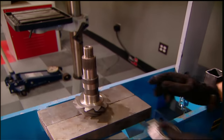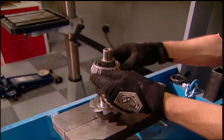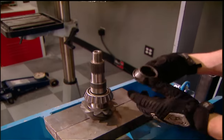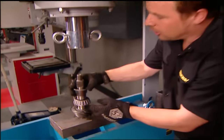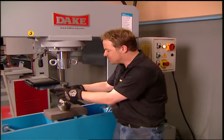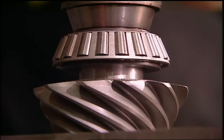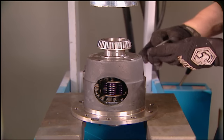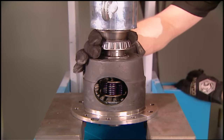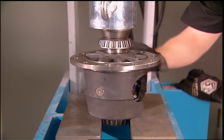The first thing we're going to do is press a new bearing onto our new pinion. Slide the shim into place, and then the bearing. Here's a trick: take your old bearing, cut the cage off, turn it upside down, and it automatically becomes a perfect seat to press your new bearing in place without damaging the cage or the rollers. Then we'll press the new bearings on our differential. And if you don't have a press, you can go to a machine shop and they'll do it for you.